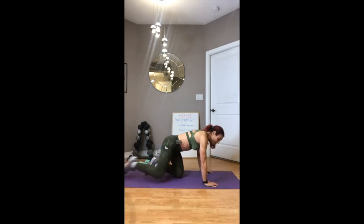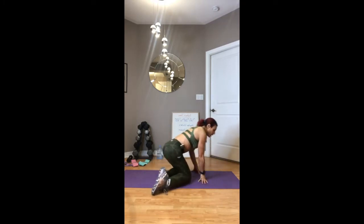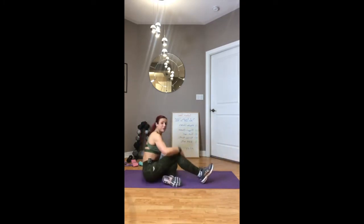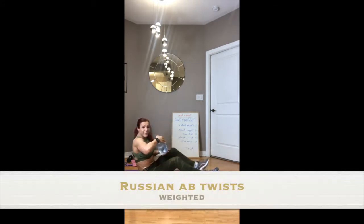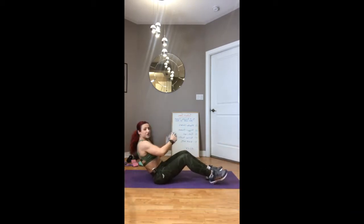Then you can move up to the intermediate version, which is on your knees. If you're able to do the advanced version, you're right on your toes with your back flat. We're then going to be flipping over, working your abs and doing a Russian twist.